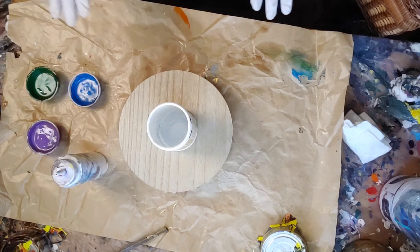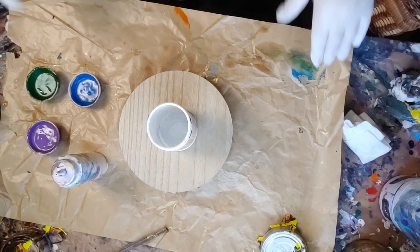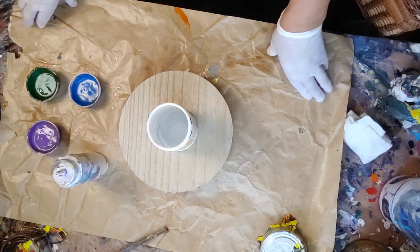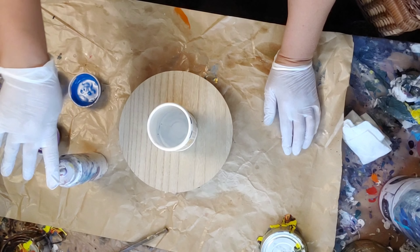I'm doing a small round wood piece to work up to another piece I am doing for somebody, because I just want to see how colors lay. I have some white with Amsterdam and Apple Barrel.